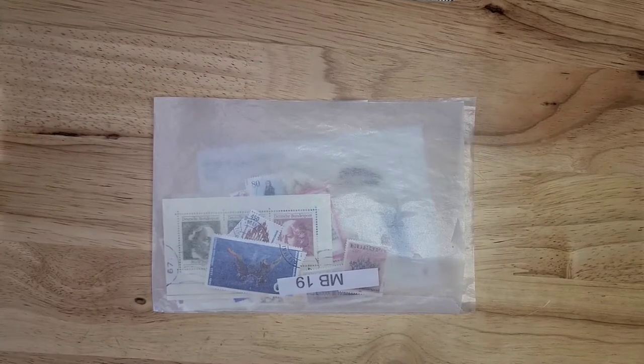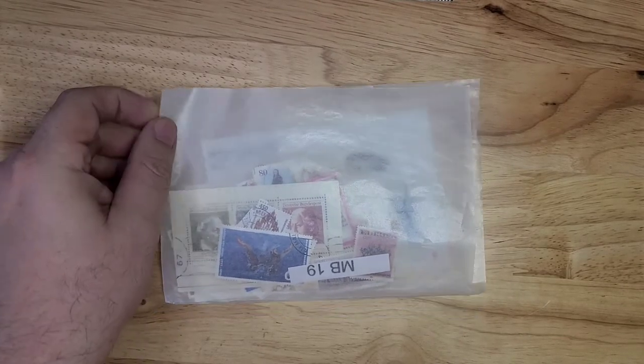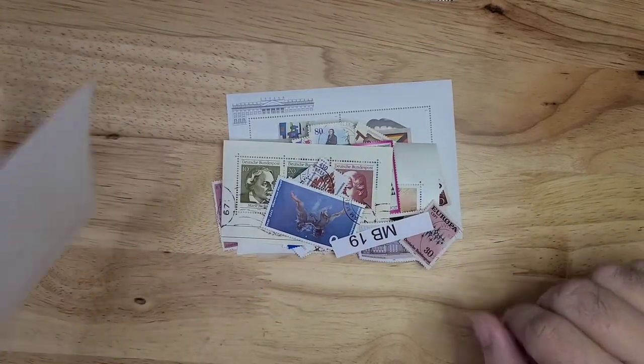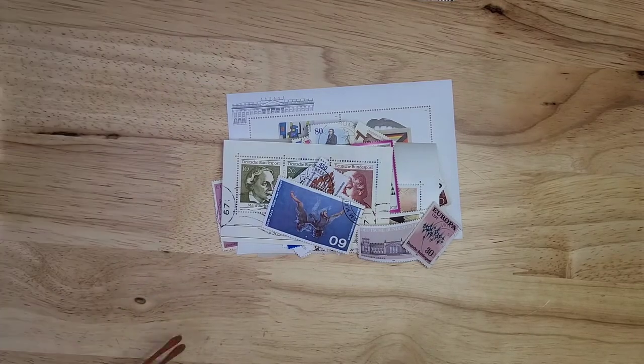Hello, and welcome to episode one of unboxing West German stamps, Deutsche Bundespost. These are small lots which I've been buying from eBay, mainly to get the mini sheets, but I still have plenty of holes to fill in my individual stamp collection. I'll start with the mini sheets first.